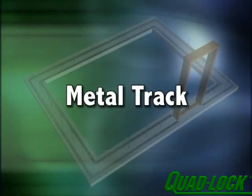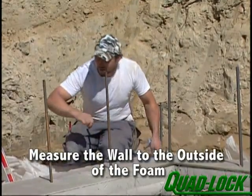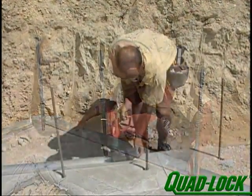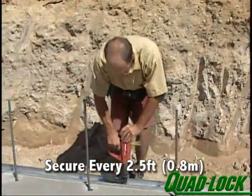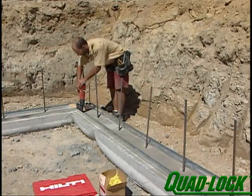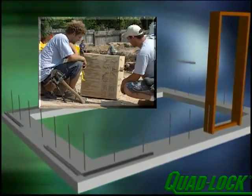Locate the outside building line and strike the line. The building line is the outside of the foam. Remember to account for the 2¼ inches of foam on the outside of the wall. The outside track should be installed first using the building line struck on the footing. The metal track is then secured to the footing every 2½ feet and at the ends of the track. After the outside track has been placed, use wood spacers to place the inside track. Cut the spacers to match the wall cavity size. Refer to the chart on the outside of the tie box for interior cavity and outside wall dimension.